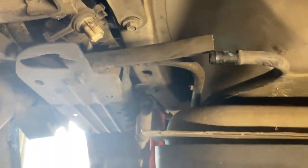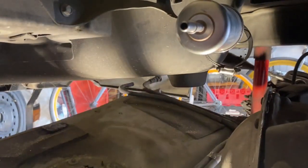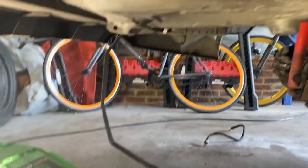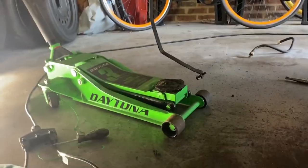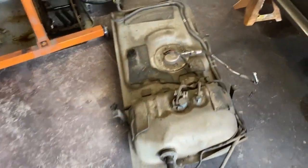Now we've got the tank dropped down a little bit. We're going to disconnect these evap lines and then get up there and disconnect those fuel lines. That's the fuel tank down. Sure enough, when you drop it the fuel neck will not go through that hole, so you have to pull the fuel neck off and it comes right out. There it is — tank dropped. Going to jump in there and get that fuel filter.